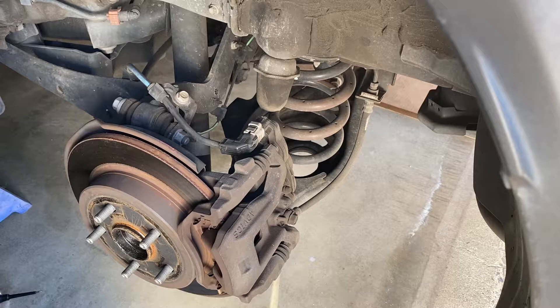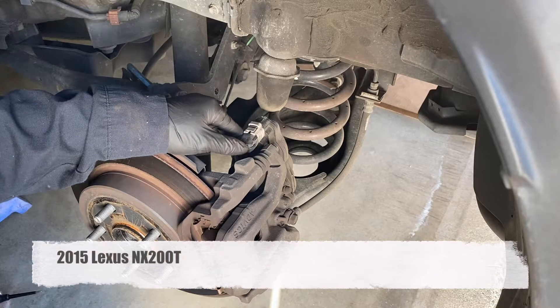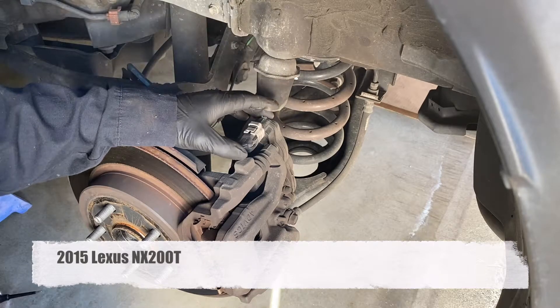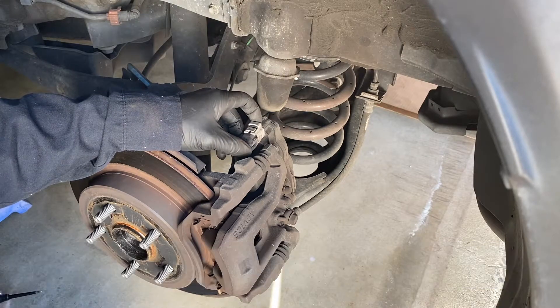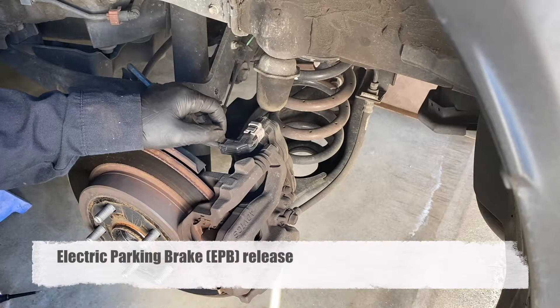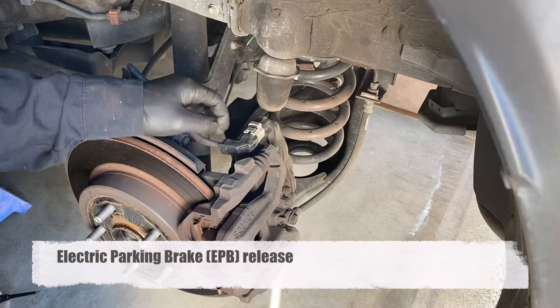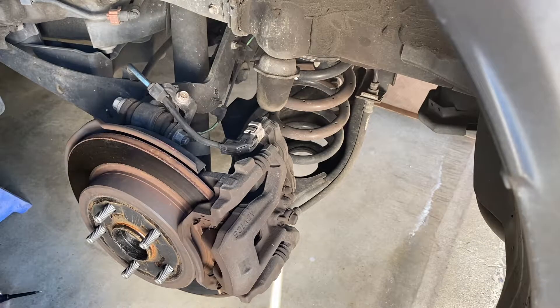Welcome to DDVTalk channel, I'm Dilic. Today I'm going to show you how to release the parking brake actuator when you're doing your rear brake job — specifically if you don't have a professional scanner to release the parking brake, this is the other way to do it.